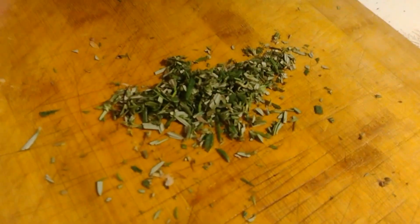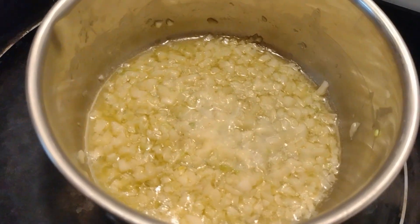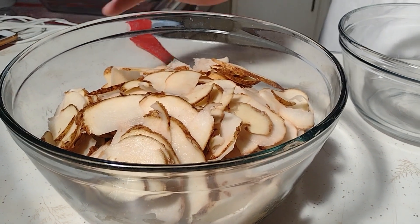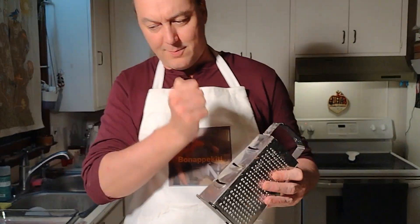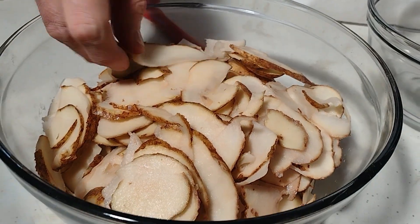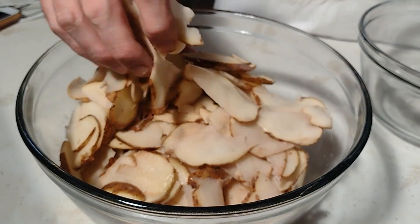We use fresh rosemary because we have it growing right out front. You can see I've chopped this up — about five passes with my knife and it's given us almost three tablespoons of chopped rosemary. I only ended up using eight potatoes, so this is about four pounds of sliced potatoes. I used the mandolin side of my cheese grater to slice them — it gets you a nice thinness and it's really fast, a lot easier than running all of these through my knife.